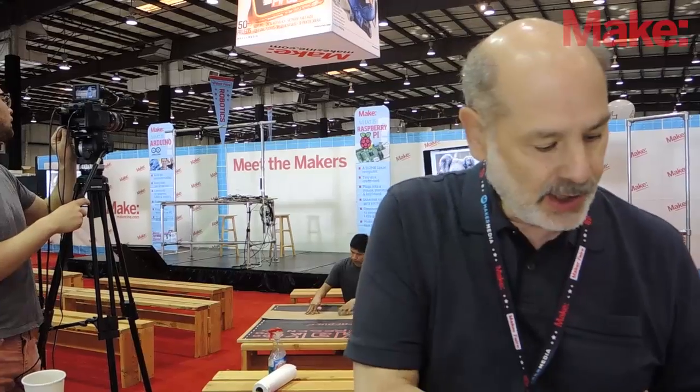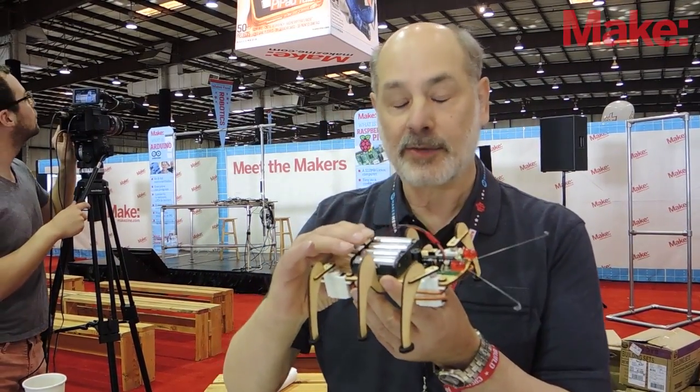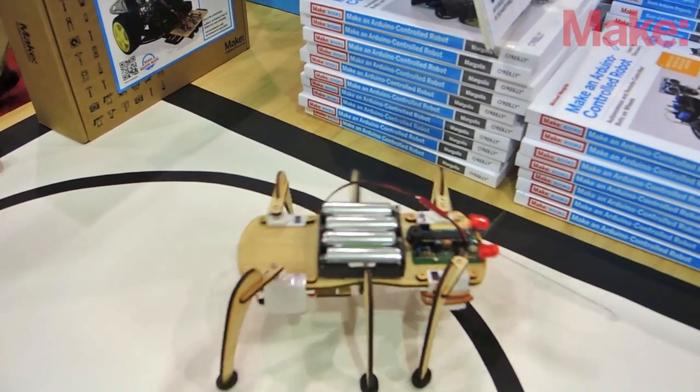I have two new robots. One is a robot that I call Crawlbot, and this is a crawling robot which moves around and can sense light and is based on Arduino.